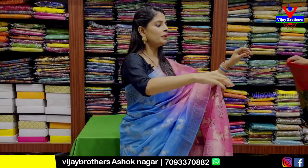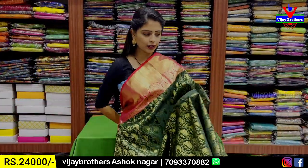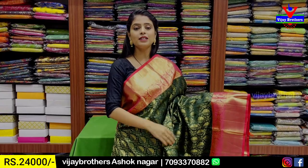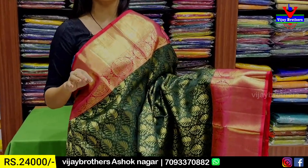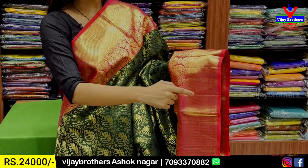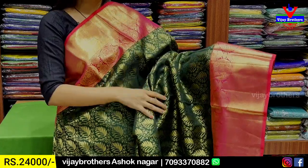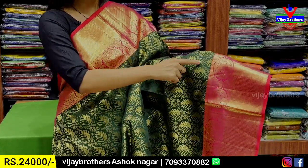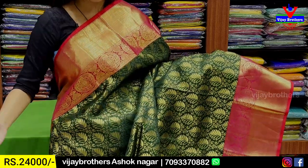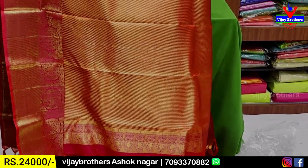Next: dark green with pink color combination. Both sides border — same size, same style. 6-inch border, both sides. First: golden zari line pattern borders. Next: rudraksh borders. Body pattern: dark green with small diamond forms and diamond motifs with leaf motifs. Very neat — spread out.